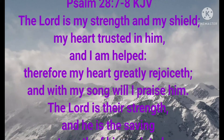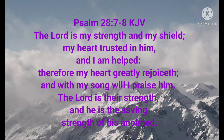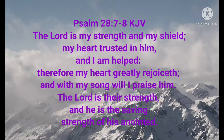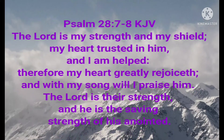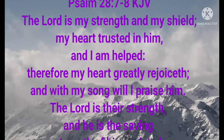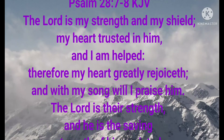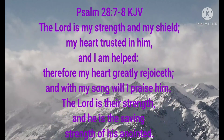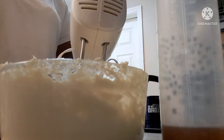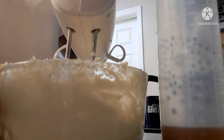I've been inspired by these verses found in Psalm 28:7–8: 'The Lord is my strength and my shield; my heart trusted in him and I am helped; therefore my heart greatly rejoiceth and with my song will I praise him. The Lord is their strength and he is the saving strength of his anointed.' I hope you're inspired as well. I'm going to continue blending my shea butter.